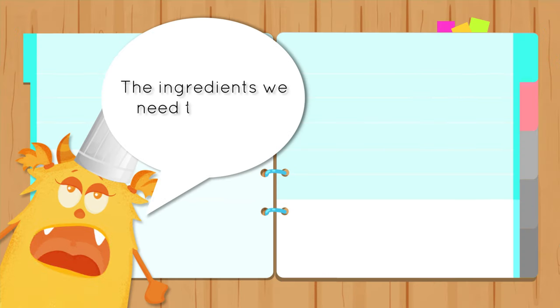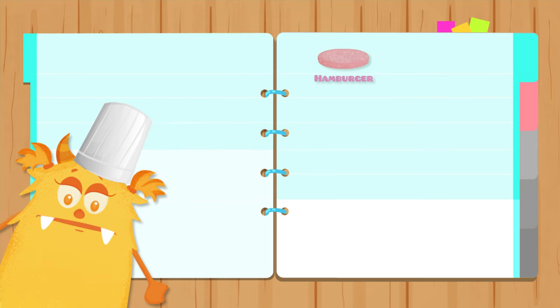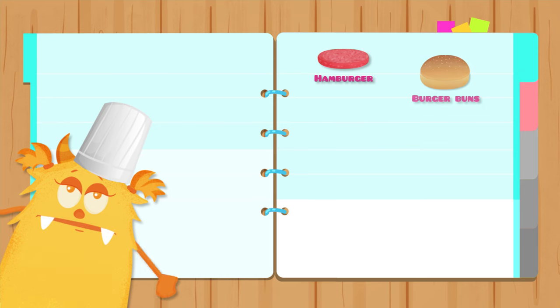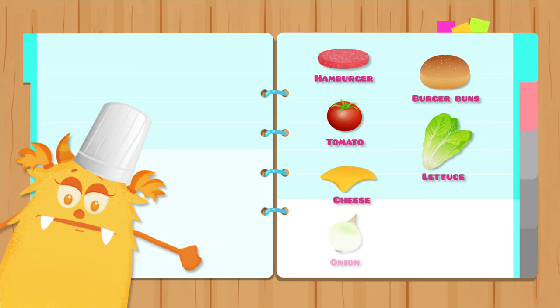The ingredients we need to make a hamburger: hamburger, burger buns, tomato, lettuce, cheese, onion, ketchup.